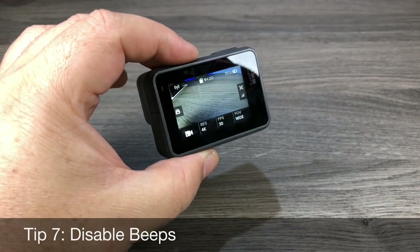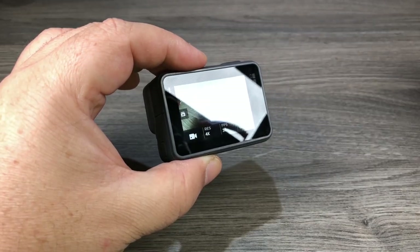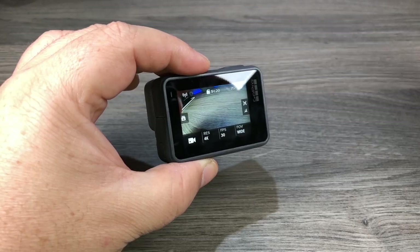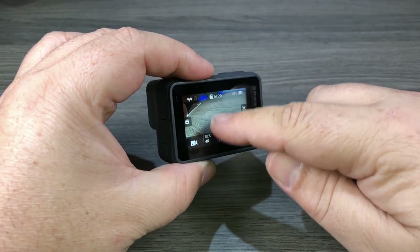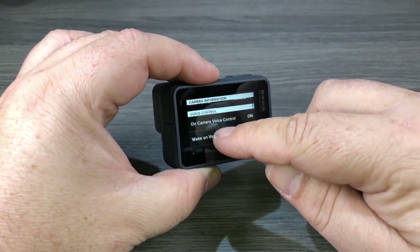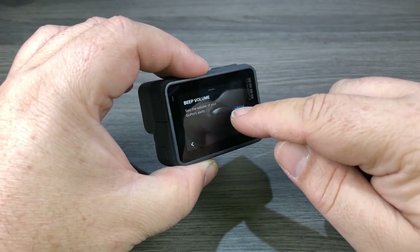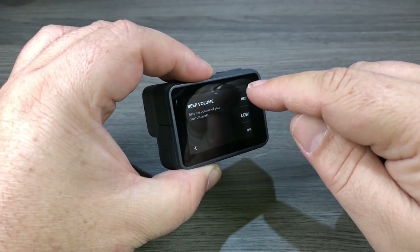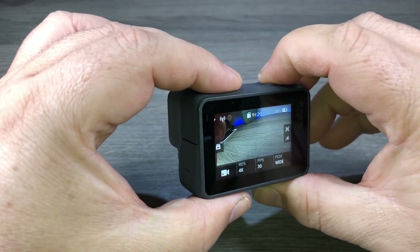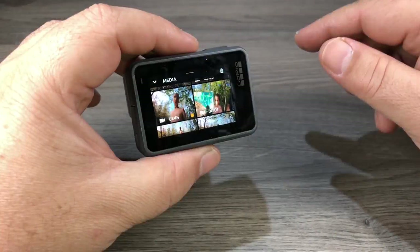The next tip is how to disable the beeps. For the most part the beeps are handy — they tell you when you're recording — but there are situations where you don't want to be disruptive, like filming a wedding in a church. Swipe down from the top, click on Preferences, scroll down to the General area, and find Beep Volume. You can set it at high, medium, low, or all the way off. With it off, hitting record will start recording without any beeping noises.